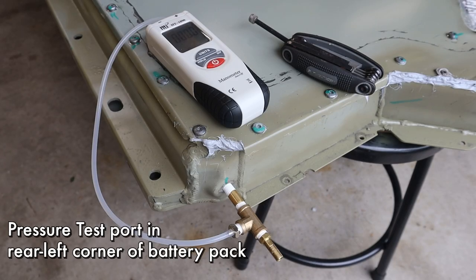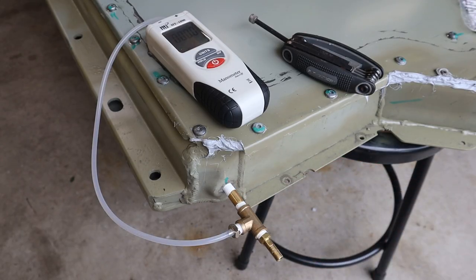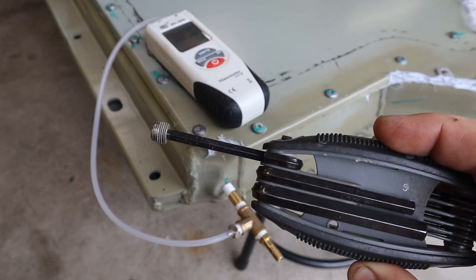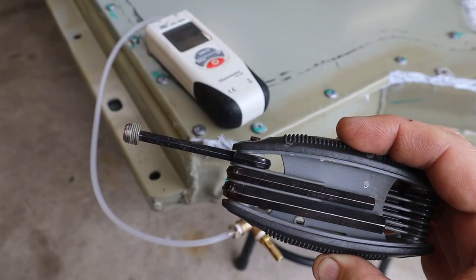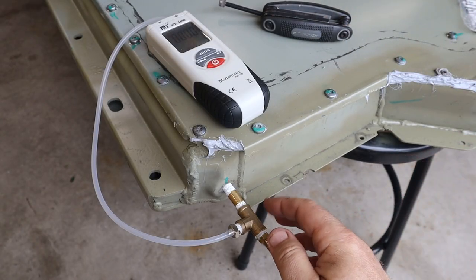We are at the back left battery pack. Back here there's actually a little port specifically designed for pressure testing the battery pack. This is to make sure no air can get out, so in theory no air can get in. Normally there's just a little tiny plug back in there, like a 1/8-inch NPT plug. I've got my 5mm hex, just unscrewed that, and then in its place I screwed in this little contraption.